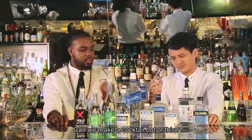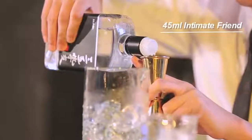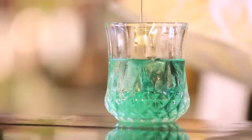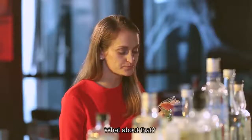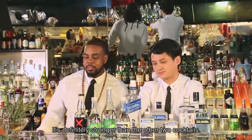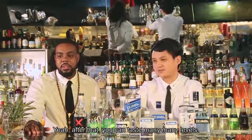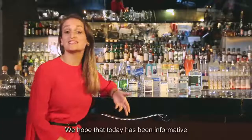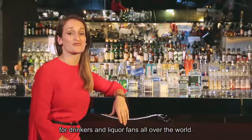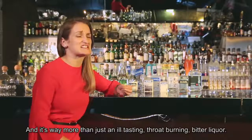Can we make a cocktail out of this? Yeah, maybe we can try this. How about that? It has kind of a bitter taste. It's definitely stronger than the other two cocktails, but it's still really smooth and comfortable. After that, you can taste many, many layers. I really like it. It's good.